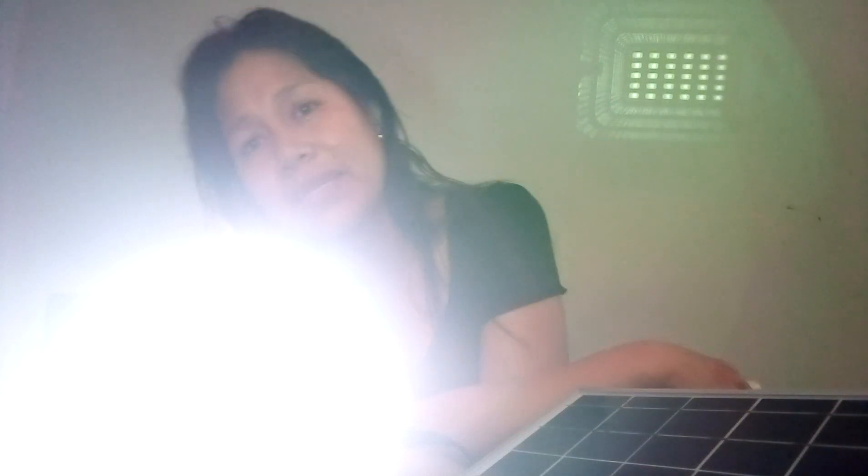It's very bright! I'm pretty sure that this could light up your surroundings 24/7 as long as this solar cell is exposed to sunlight.